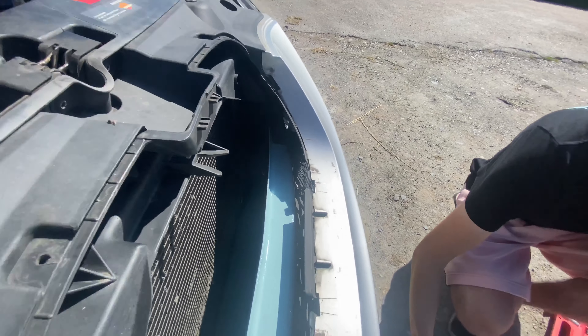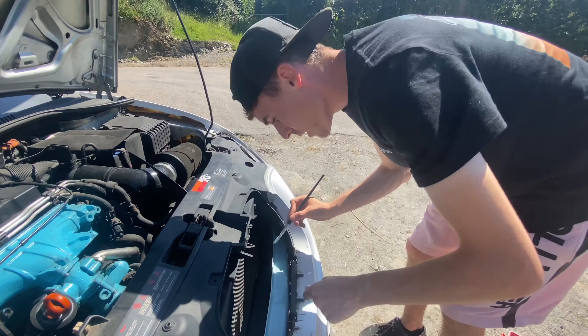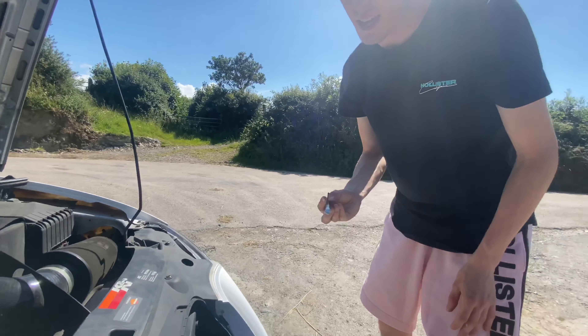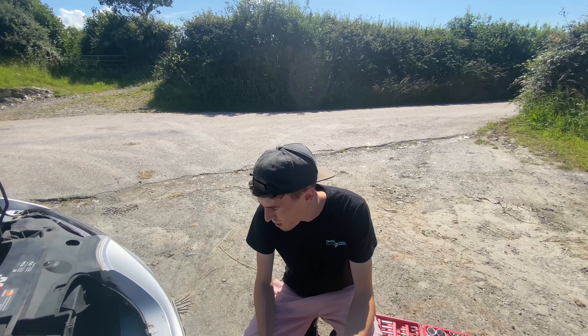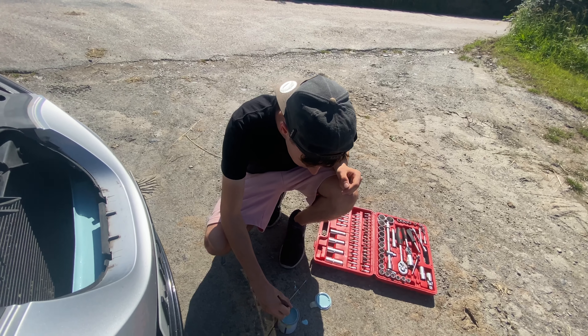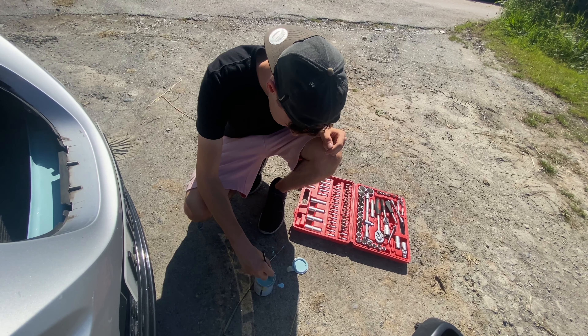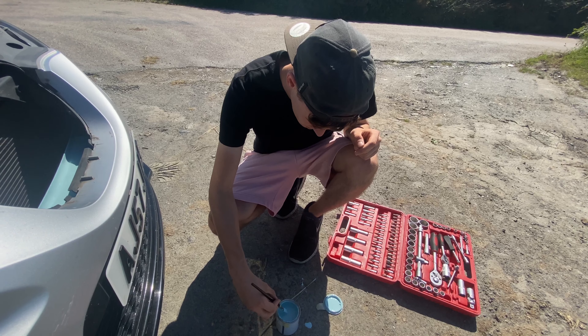A couple more coats and then I think it'll look good. What I like about these sort of mods - I mean it's technically a modification - is that anyone can do it. It's nice and easy, you just get a bit of paint and a paintbrush, and you make the car look cool. It doesn't take too long. You just need a decent day. Look at that heat - let's stir the paint a little bit. You just need a decent day - that's a lot of paint, I don't want all that.